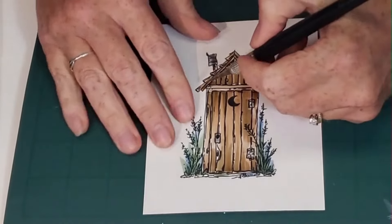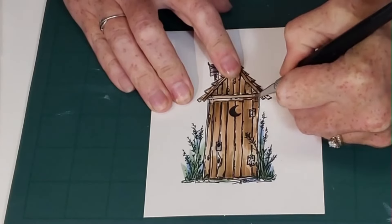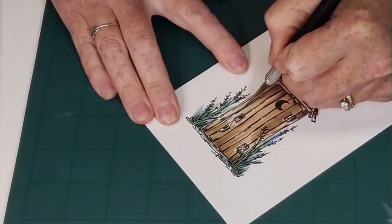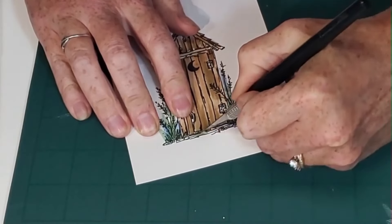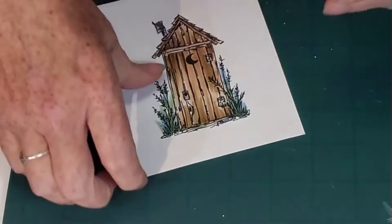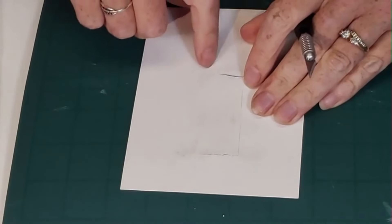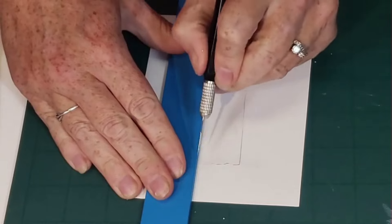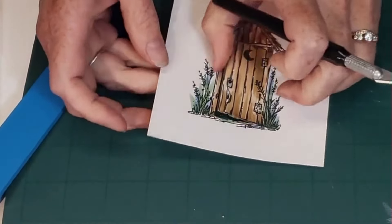I get my exacto knife and I'm going to cut above the door — making sure I'm cutting the right panel — the long side, and then underneath the door. Now I'm going to flip it over. I have my start and stop points and I'm going to score the paper on the back side. If you score on the front you see the cut line — I made that mistake. I'm going from point to point with just a gentle score.